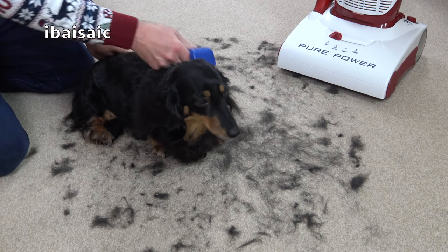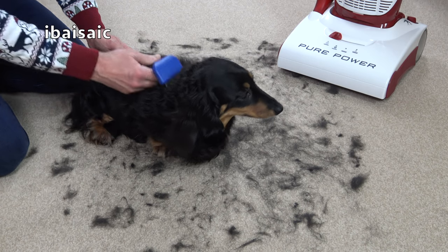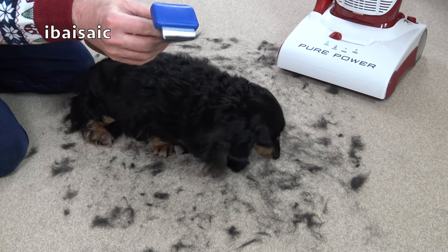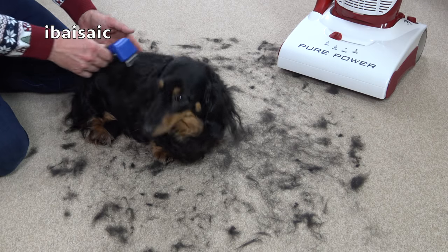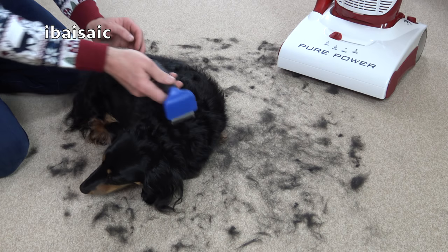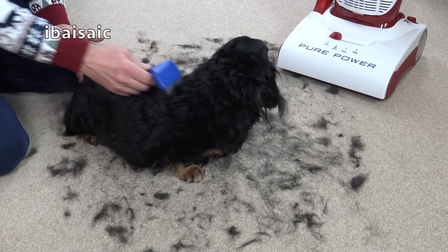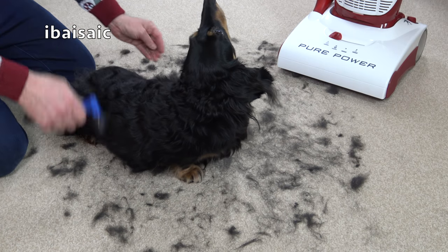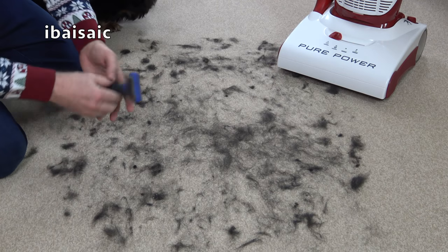Regular viewers will know this is Daisy — she provides most of the hair I pick up in my vacuum demos. I'm furminating her with this Furminator tool. Daisy's off to Madam Beryl's later for a shampoo and set, so I'm harvesting her hair now to see how well the Pure Power picks it up. I think that'll do, Daisy.